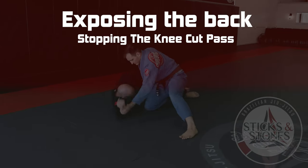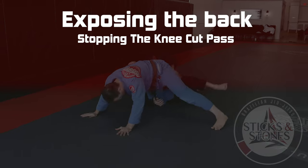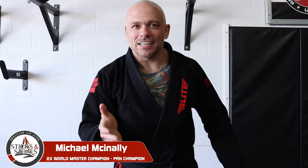Today on Exposing the Back: you suck at keeping your half guard. Those knee cut passers keep just slicing right through there. I've got two tips today that are gonna help you guys get better and stop getting your guard passed.